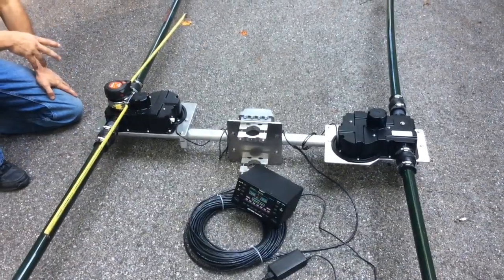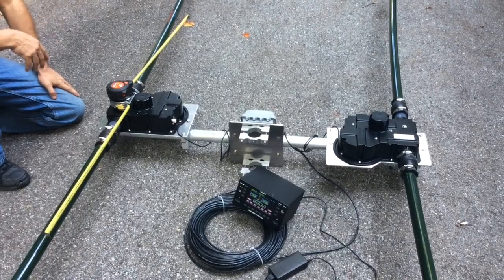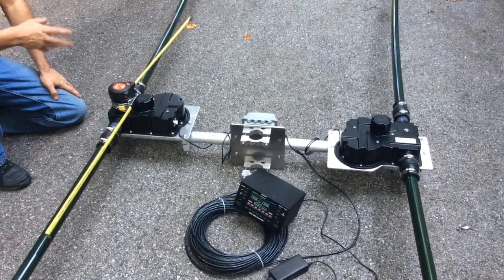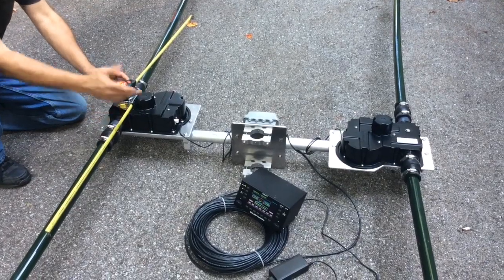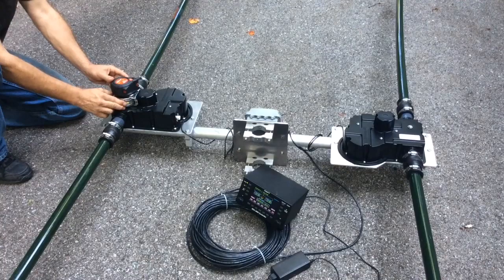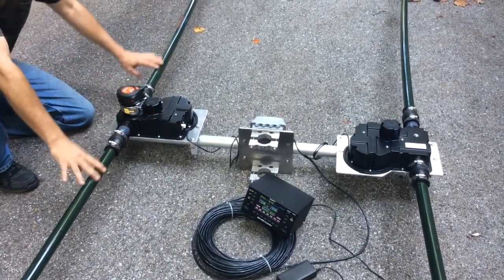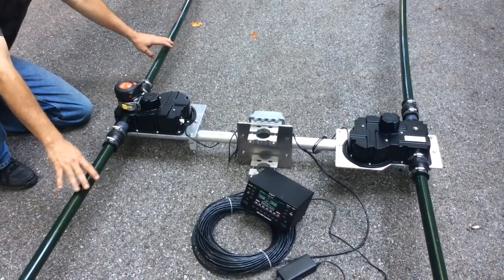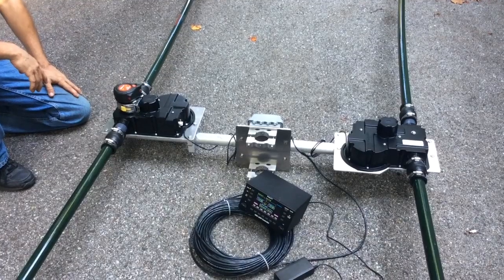One of the nice features about the Urban Beam is the ability to retract the elements to get them out of nasty weather, or to lower its electrical footprint during electrical storms. It's simply a matter of hitting a button on the controller that says 'retract elements,' and they do just that — both retract fully into the EHU. When extended, they're protected from the weather by these tubes; when retracted, they're protected by the housing, preventing damage during bad weather.